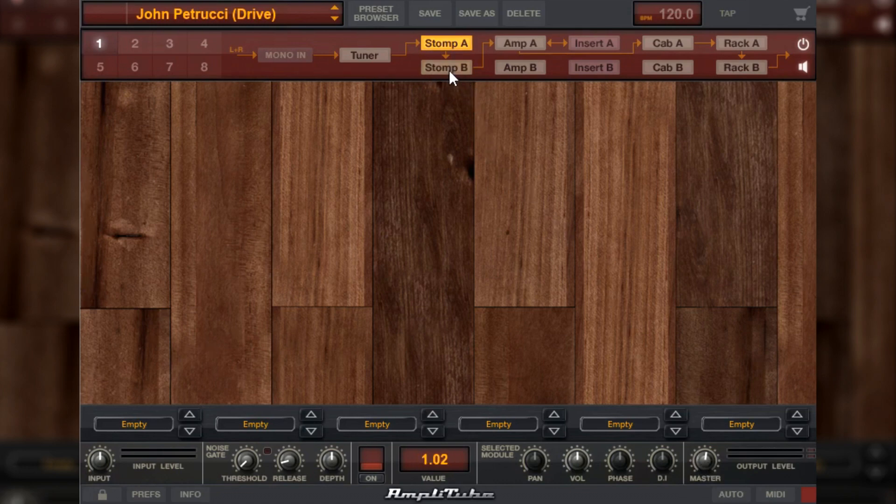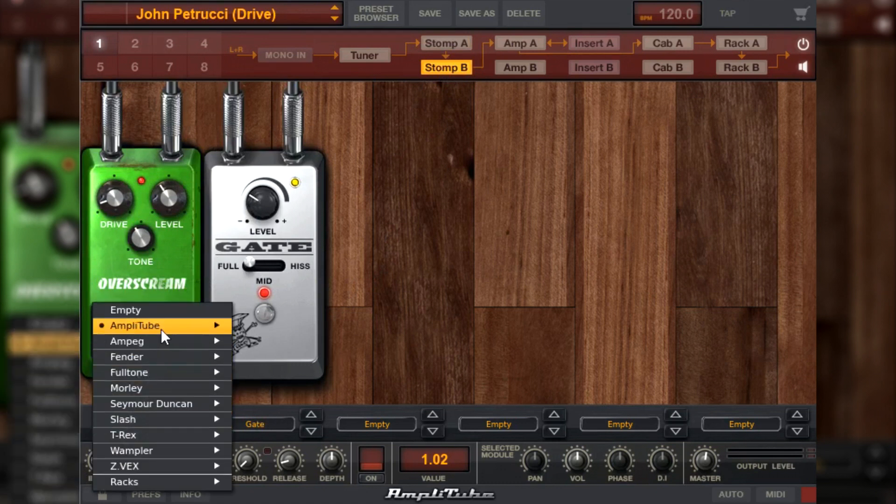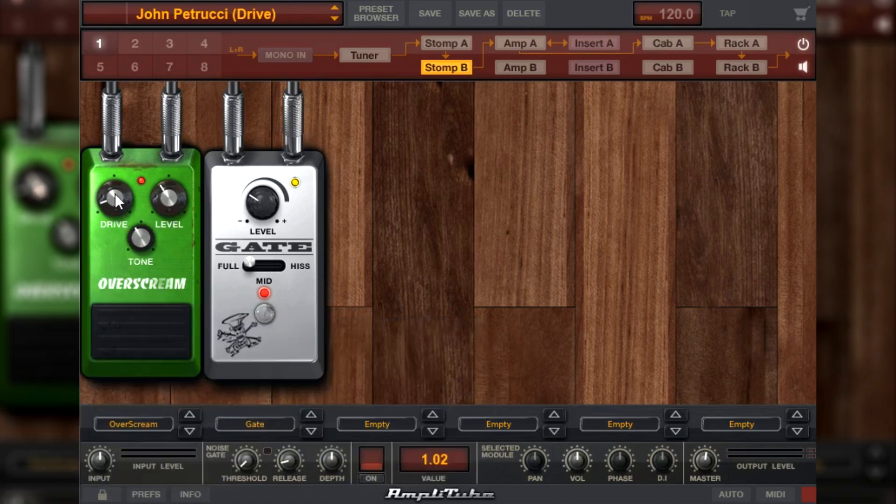Vamos aqui para o Stomp B. No Stomp B eu tenho esse over screen — Amplitube, distortion, over screen — que é uma referência ao Tube Screamer. Nele eu tenho 1.02 no drive, no tone 3.91 e no level 3.75.